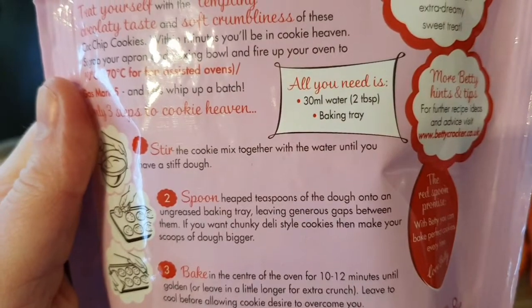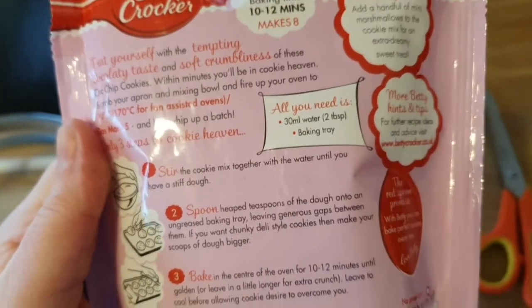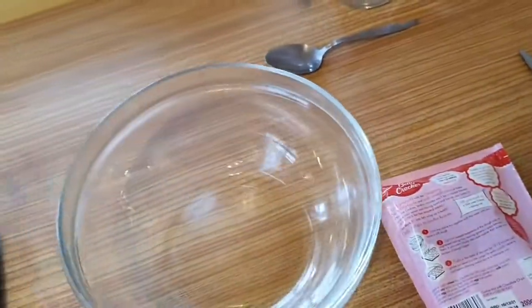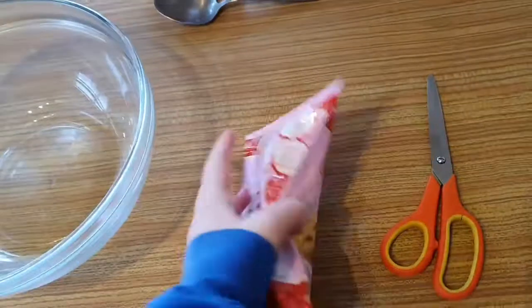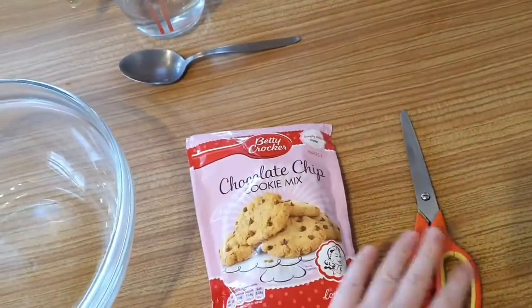All you need is 30 millilitres of water or two teaspoons, and a baking tray — well, that's not true, you need a bowl. So we've got an ungreased baking tray. A wooden spoon for stirring the cookie dough and the water in the bowl. We have a jug with water, a tablespoon, and some scissors for opening the chocolate chip cookie mix.